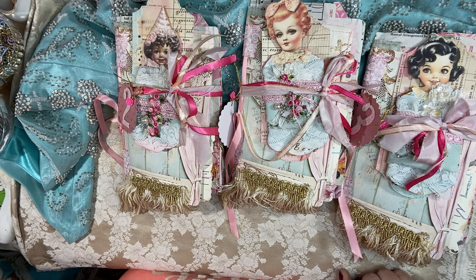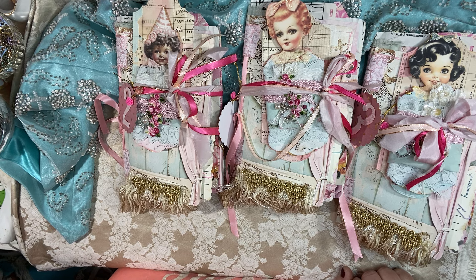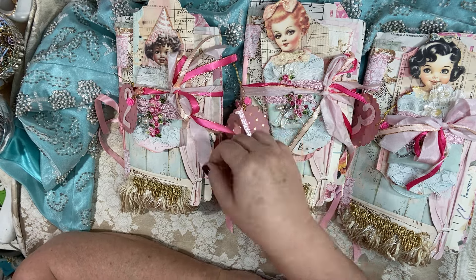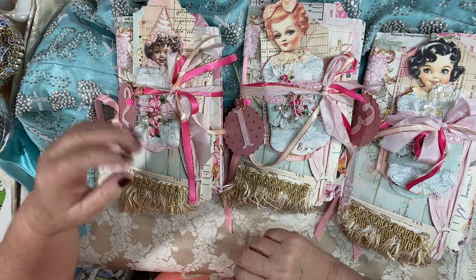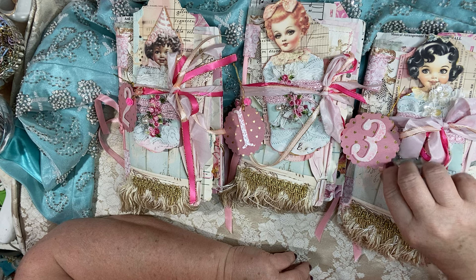Hello everyone, welcome to my YouTube channel. This is Maria from Under the Night Moon. I'm here to do my second video of the latest collection of things for my Etsy shop. This is a really fun collection that I made just trying to diversify my products.